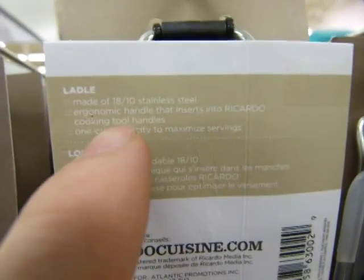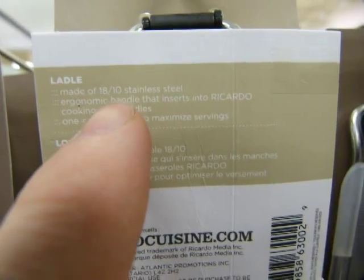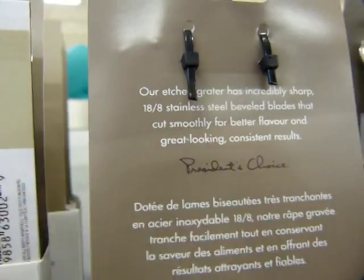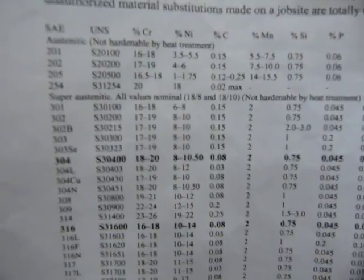Like these ones here — if you can look at those numbers, it says 18-10 stainless steel and 18-8 stainless steel. These numbers are recognizable by the industry, but they are not too precise.